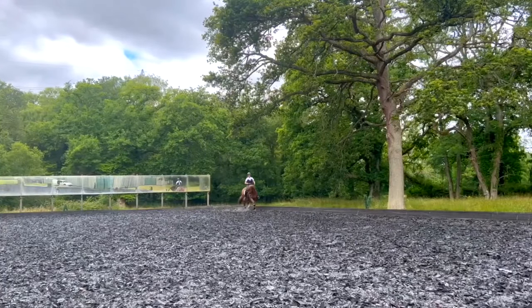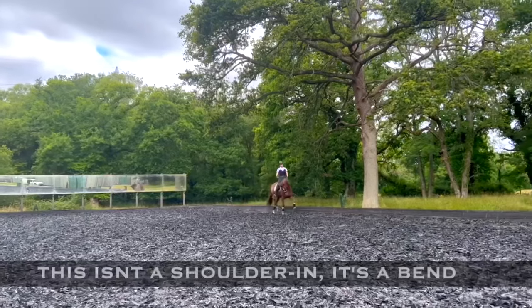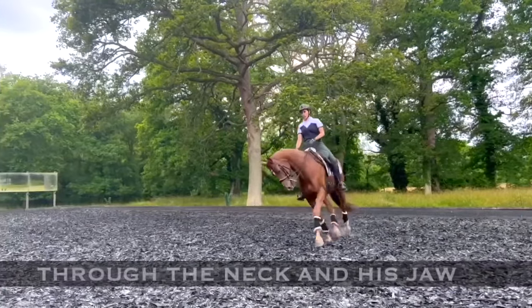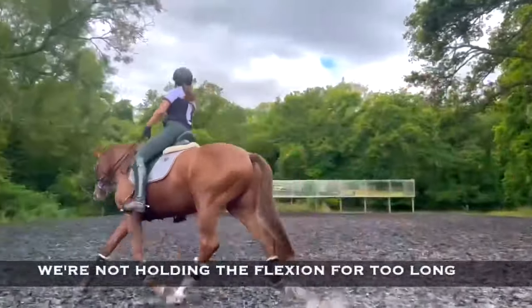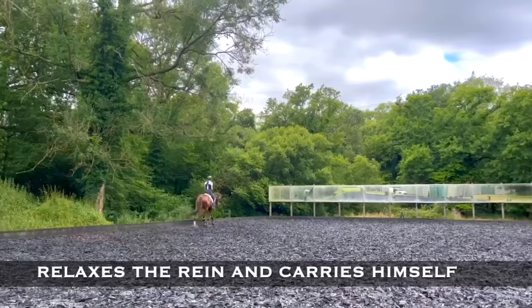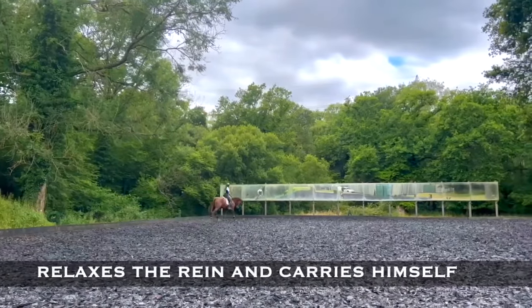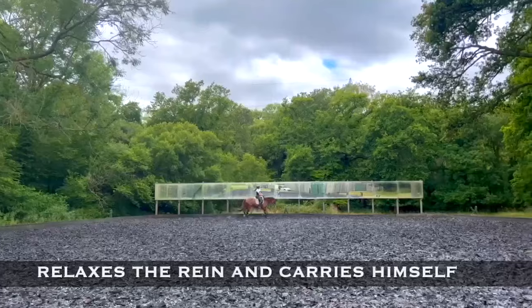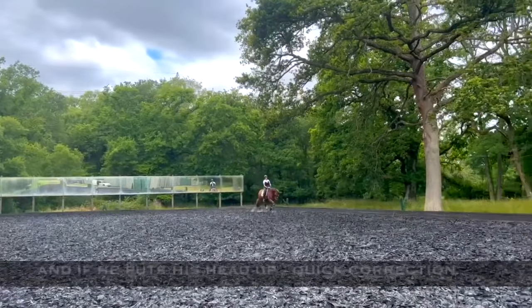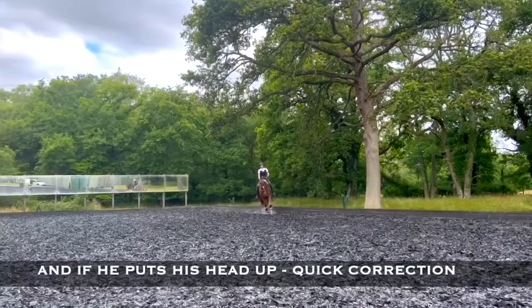This isn't a shoulder-in, it's a bend through the neck in his jaw. We're not holding the flexion for too long, we just want to make sure that he softens, relaxes the rein, and we should make him carry himself and his weight — not to have that weight in the reins. And if he puts his head up, quick correction.